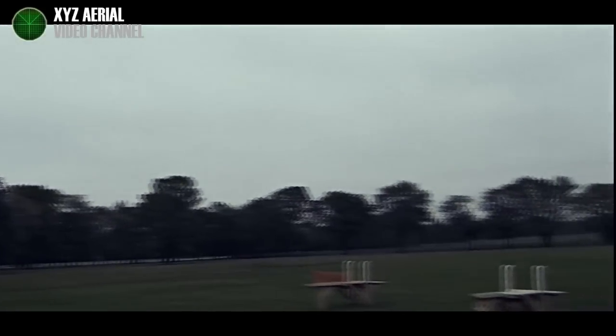As you can see, our park has a lot of trees. So you don't want to go below that line.